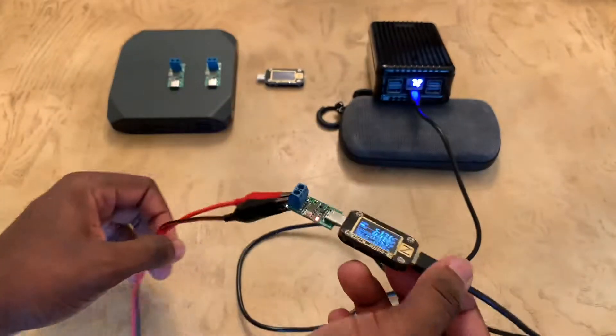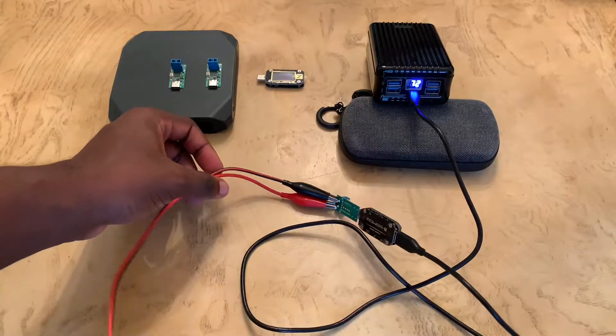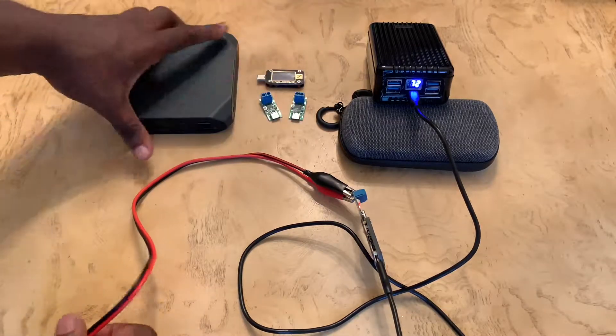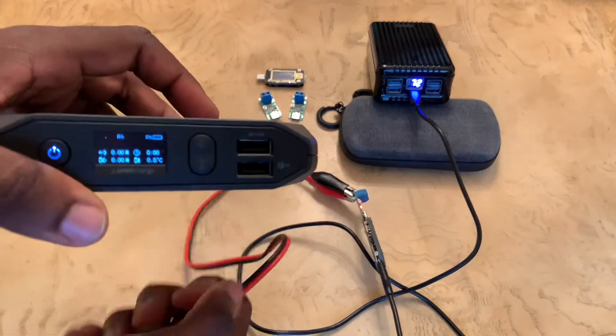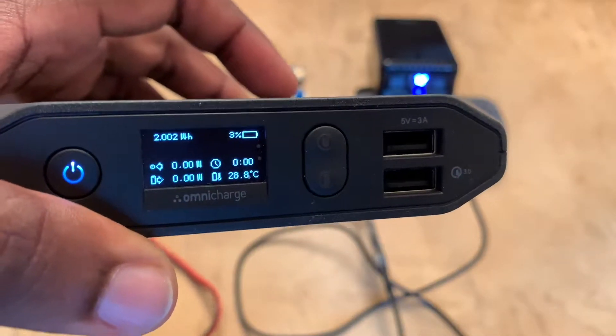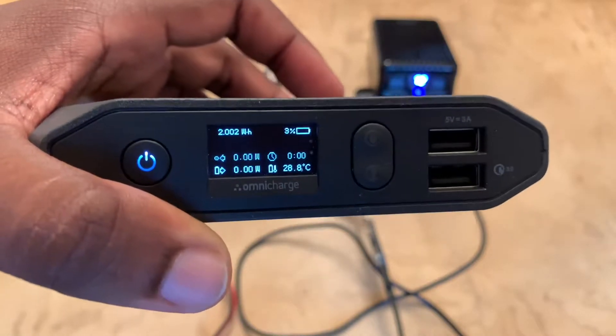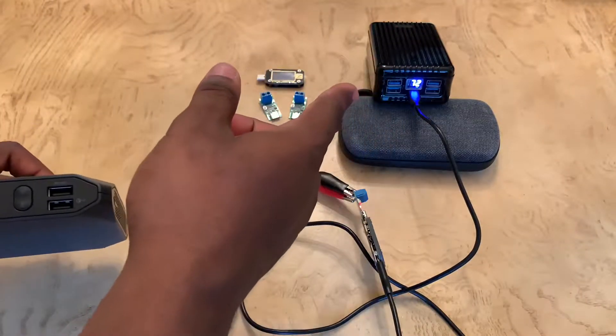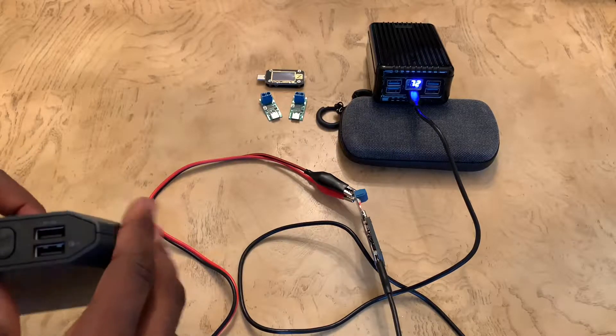All right, let me put that to the side. We're going to start up our Omni Charge, and as you can see, I drained this Omni Charge down to about three percent, which is good because then you can see what the battery is going to pull from this PD trigger. I only have 30 watts to play with — let's see if it maxes our battery out.